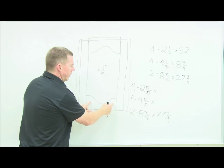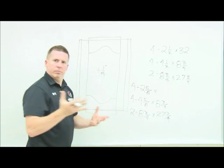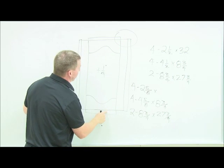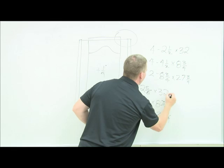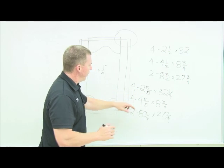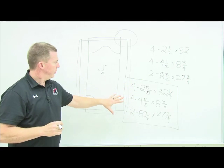The length of the rails doesn't change — I only made them wider, not longer — so rail length stays at eight and three-quarters. For the stile length, I need to account for that eighth of an inch on each end of the stiles: an eighth plus an eighth is a quarter of an inch. So I add a quarter inch to the stile length: 32 and one-quarter. The panel measurements stay the same at 27 and three-quarters. That's your new adjusted cut list.